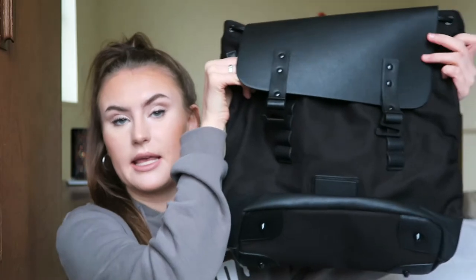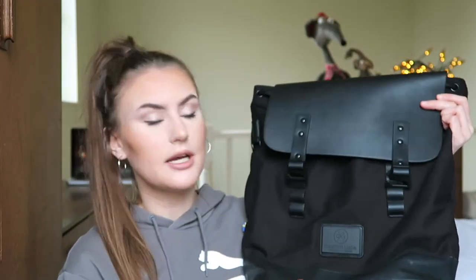I personally would say this is the perfect bag for somebody at uni or somebody that likes to travel with a lot of stuff, books, and things like that. It's perfect if you travel with a laptop or an iPad, and it fits everything else in it as well, so it is a really, really nice bag.